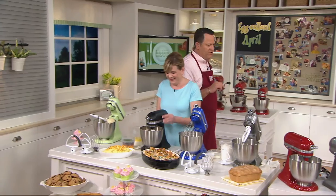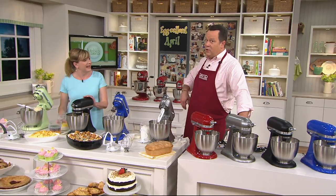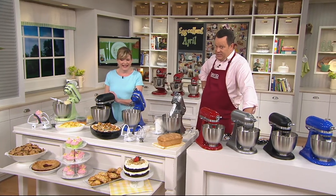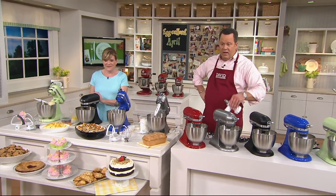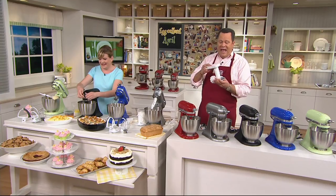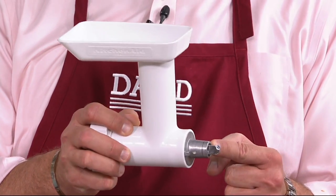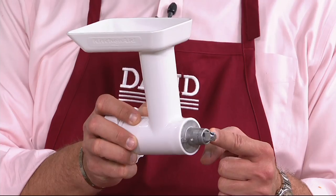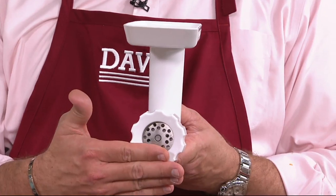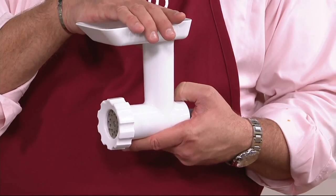If you bought the mini tonight on QVC and send in the mail-in offer, KitchenAid is going to send you something back — a food grinder attachment. This attaches onto the power hub of any KitchenAid stand mixer you have. Because while the mixer is mini, the power hub is the same size. So now you can make your own ham salad, ground beef, whatever you like — and this comes as a free mail-in offer.